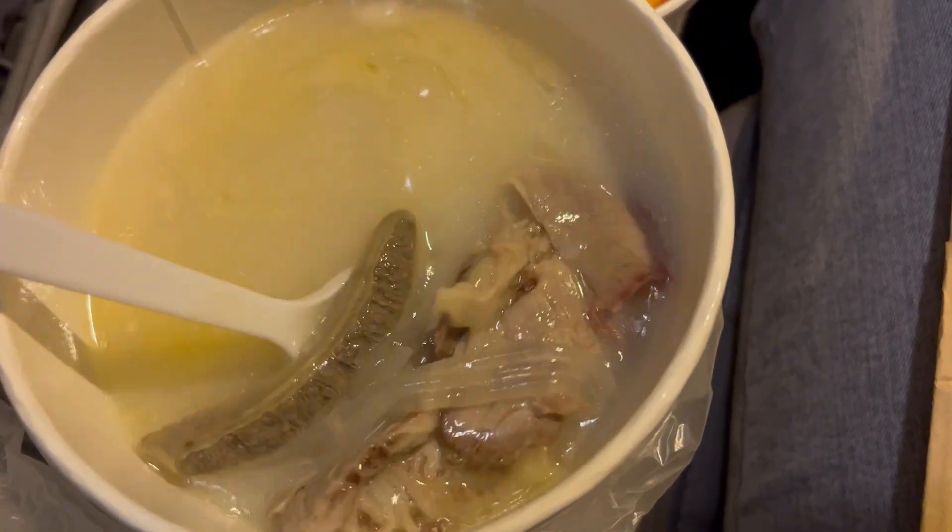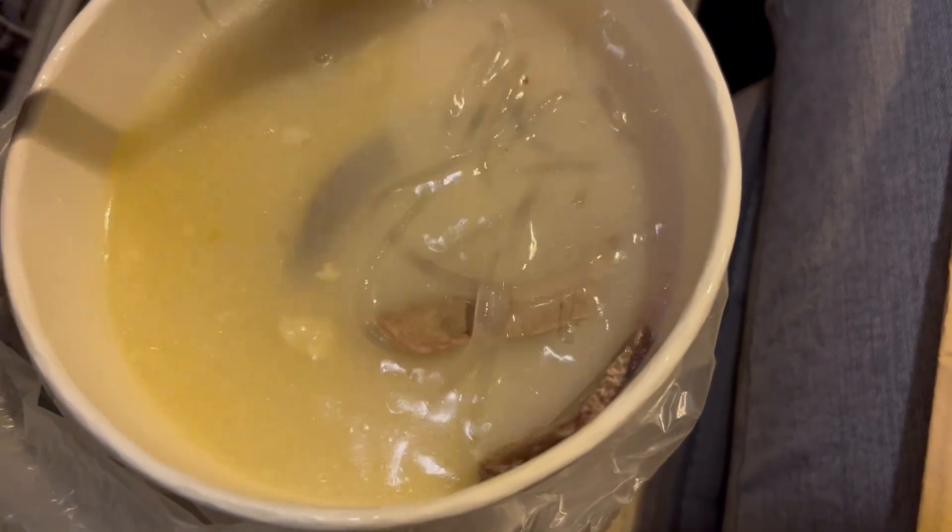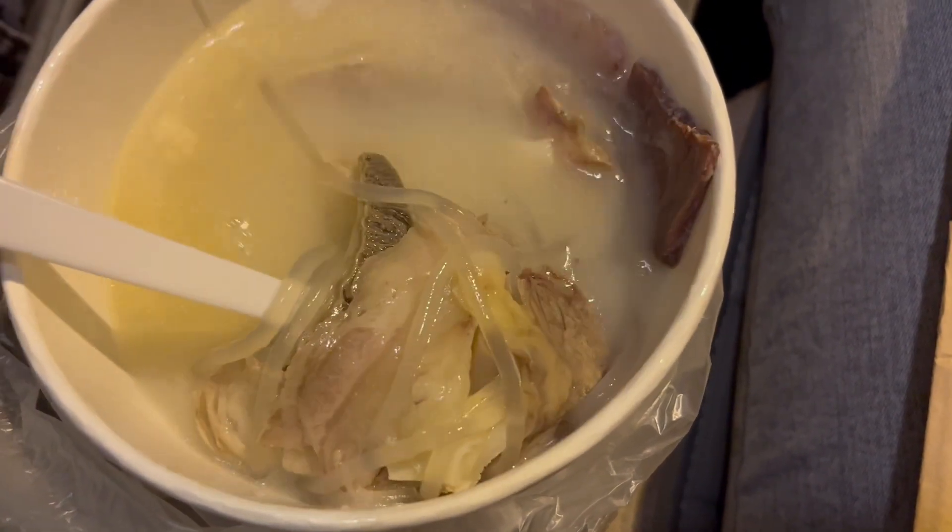Hey guys, welcome back to Twins Try. I'm Christy and I'm in LA for the week for work. I'm super excited because I mostly want to eat, so I'm going to a couple places. This one in particular is a Korean ox bone soup, which is super popular. This place is called Humbut Song Tongue and it is in Los Angeles. I was recommended this by my brother who is a foodie, so let's head to the restaurant.